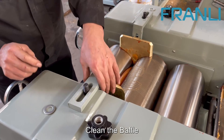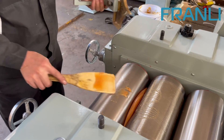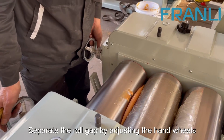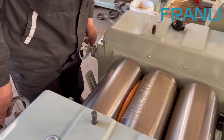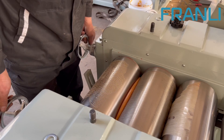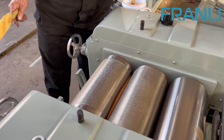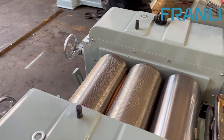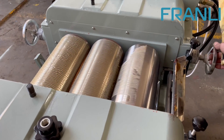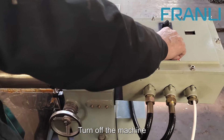Clean the baffle. Clean up the edges and clean up the machine.